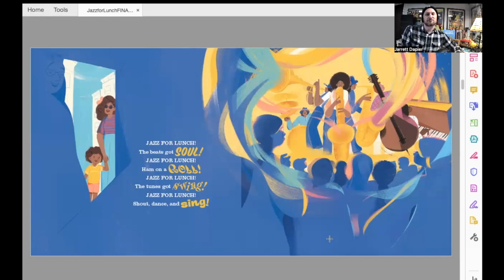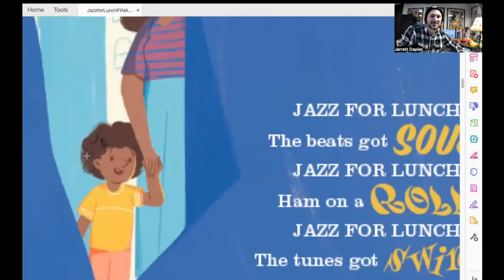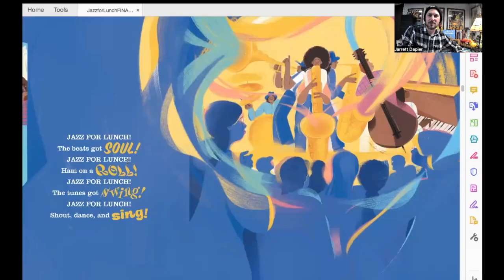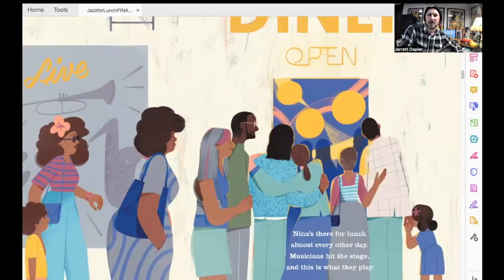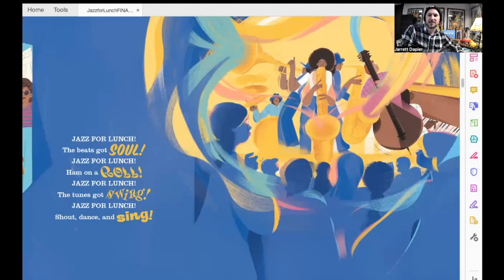I love this spread right here because auntie brings Junior down to a club and he's never heard jazz music before. Look at his face — he is just surprised, happy, and a little excited and unsure about what's going on in this club. And what I also love are the colors swirling on the stage and the spotlight on those musicians as they're jamming and just making wild, beautiful music.